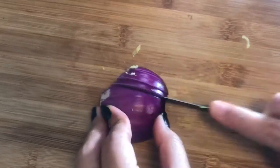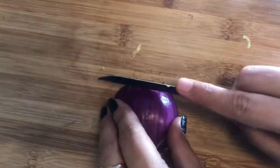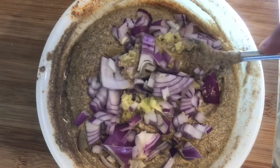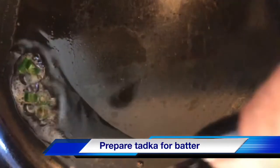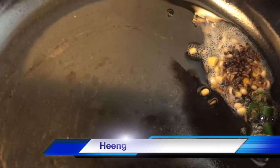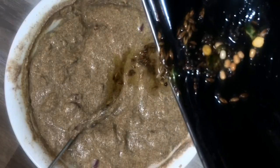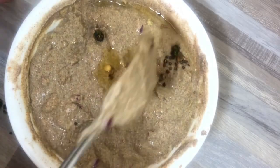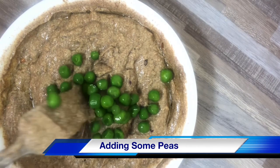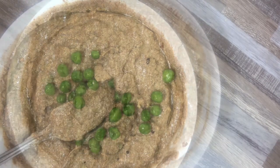Take one big onion — use half, or if you have a smaller, medium-size onion you can take one whole. The batter is ready and you can immediately use it to cook the appam.